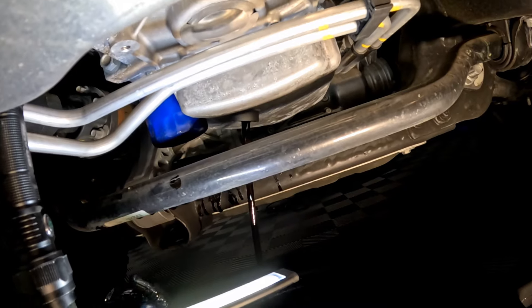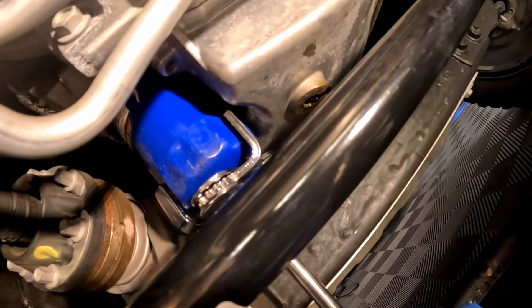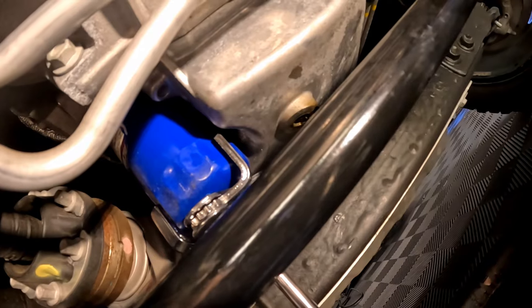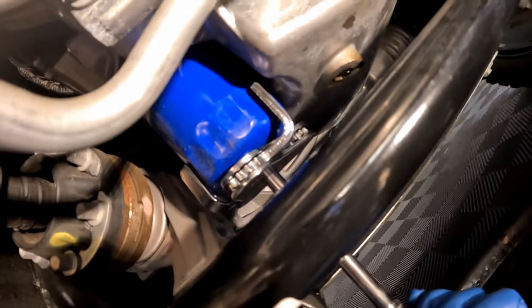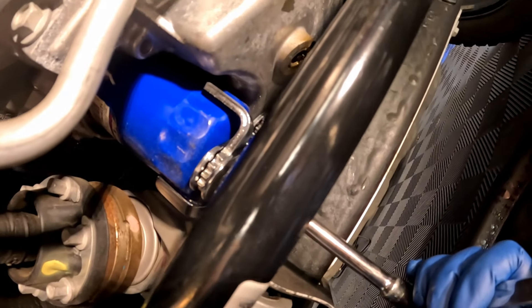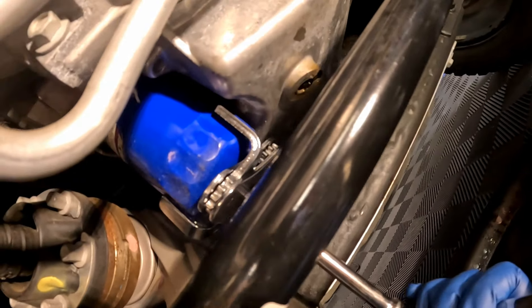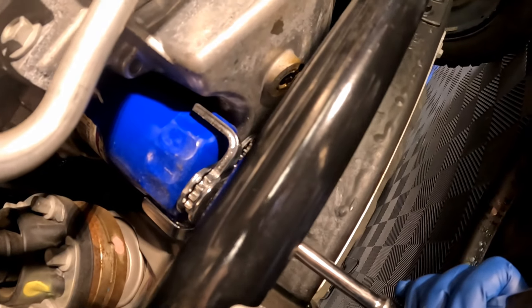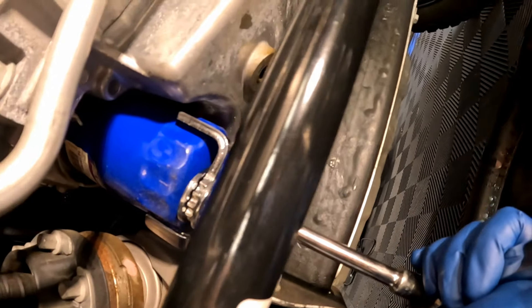I'm using an oil filter removal tool — I have a link to that video above. There is enough room between the L87 oil pan and the oil filter to use this tool to pull it off. It's taking some effort because whoever put this filter on at the dealership decided to go full hulk on it — it's super tight. Let's get this filter off and drain the oil.